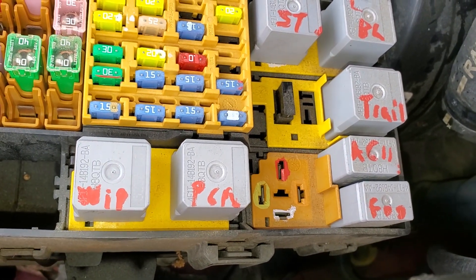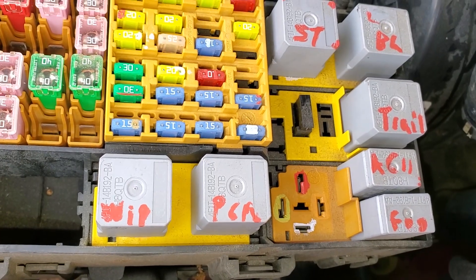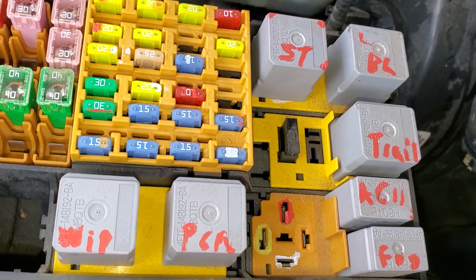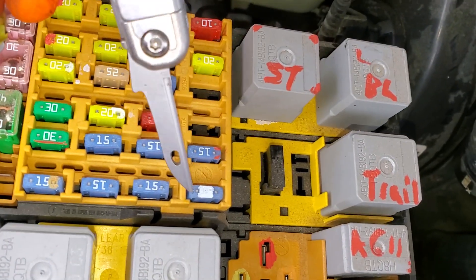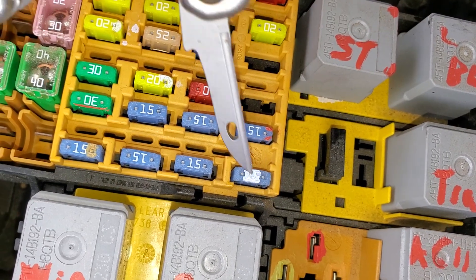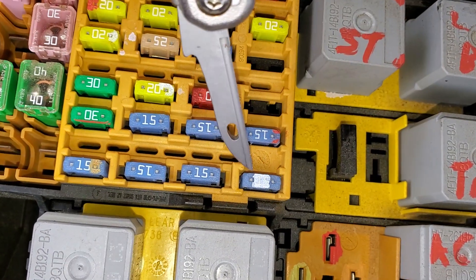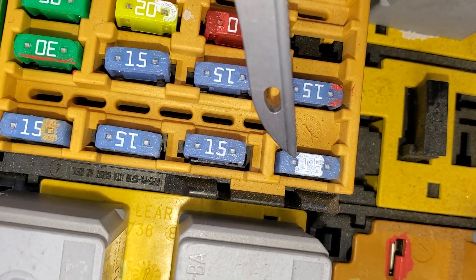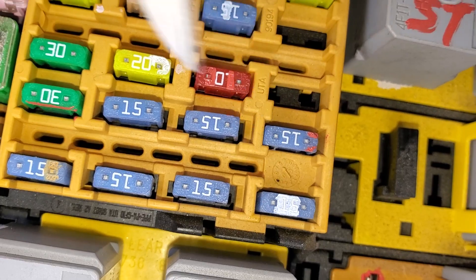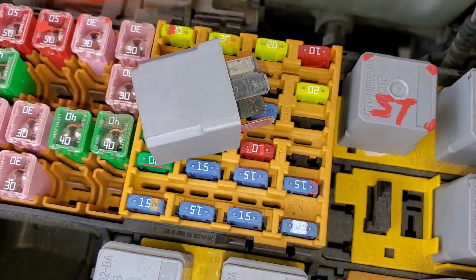Here's a hint: the fuel pump relay, when it energizes, not only does it send power for the fuel pump, it also sends power to the injectors. And it sends power to this 15-amp fuse right here, number 44. Before you start messing around with the relay, you can measure to see if you're getting power at this fuse. If you are getting power at this fuse, then you know that the fuel pump relay is getting engaged and working as well.